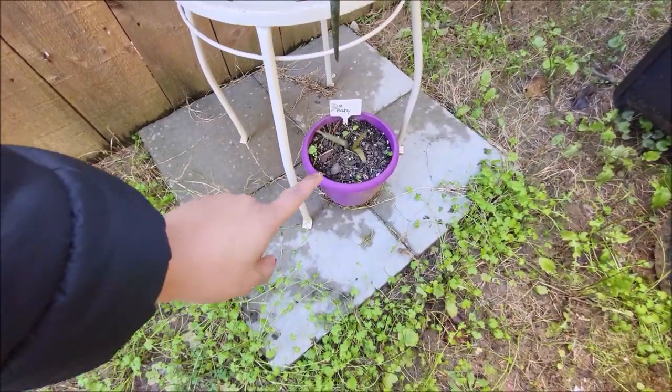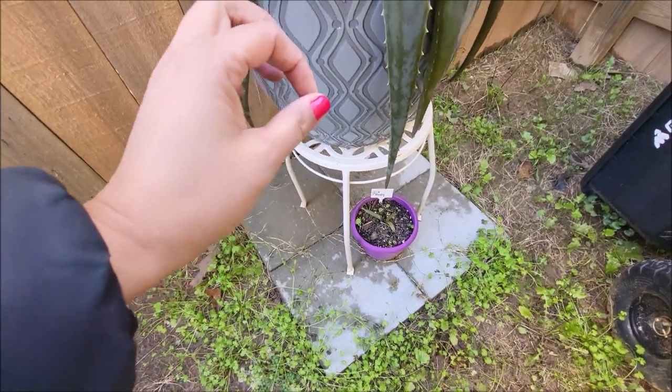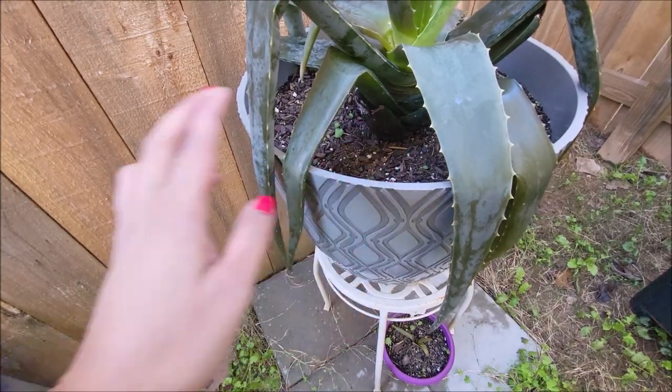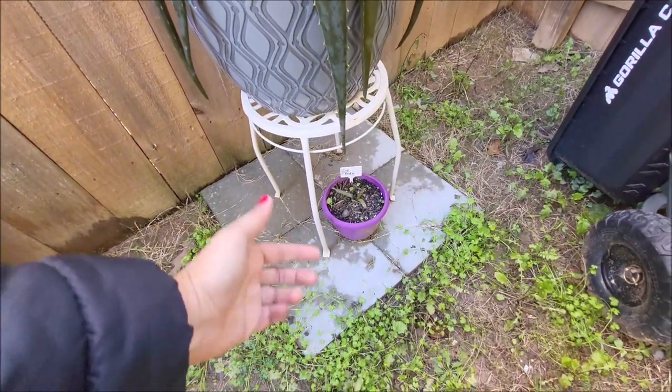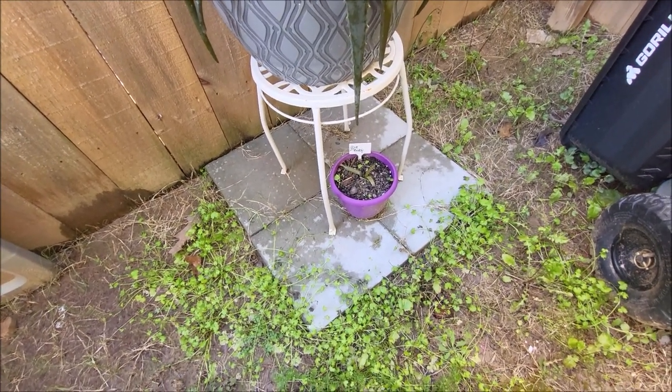He was growing like out off to the side — it was like a shoot that grew off the side. So we decided to repot the baby. He does look a little bit bigger than when we originally planted, but not that much.